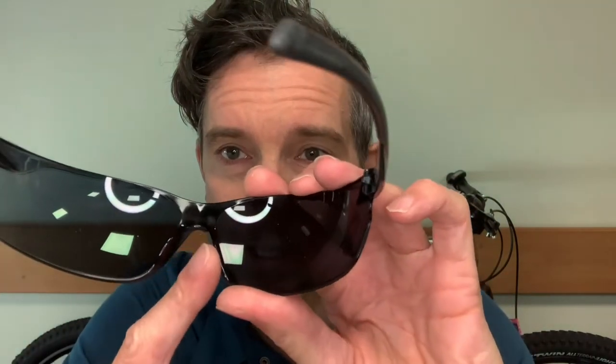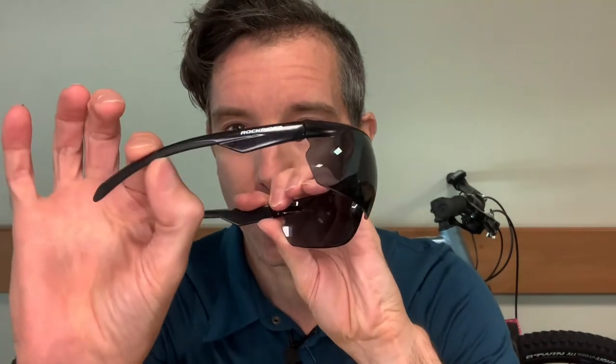If I stick them on, you can see they end up looking like something from the Terminator. They come out to the sides here as well, so when you're looking over your shoulder in traffic you haven't got anything in the way — which is really cool. They feel comfy. The nose piece is just plastic, so bear in mind the more you sweat, they could potentially start to slide off your nose if the gripper on the side doesn't do its job. But these do tend to sit quite well.